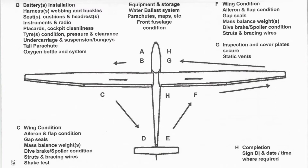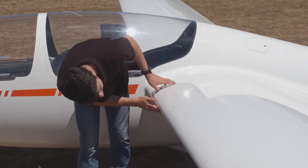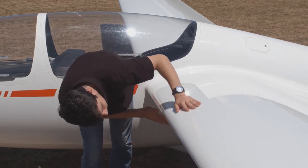Starting at the cockpit, we work our way outboard along the leading edge, looking at the various items along the way, then around the tip and back to the fuselage. Along the wing, we're looking for damage to the leading edge and back to the spar.